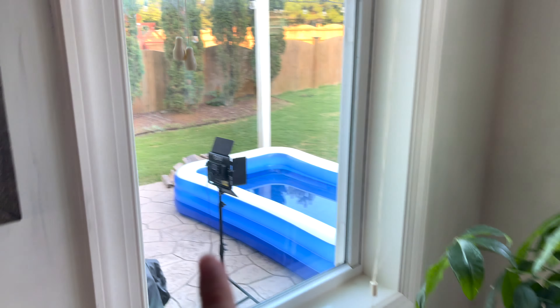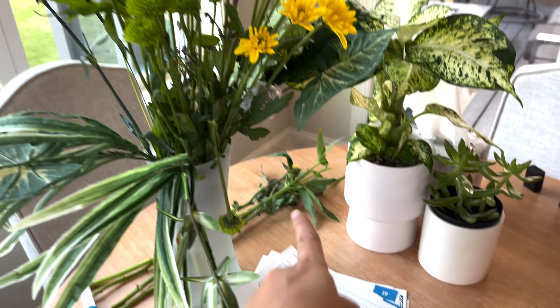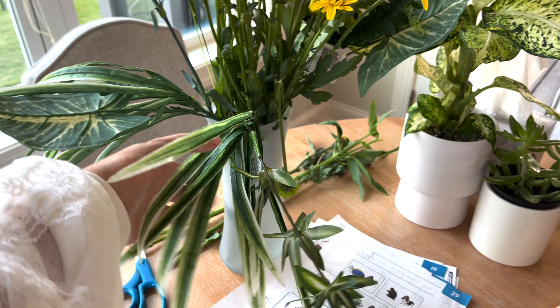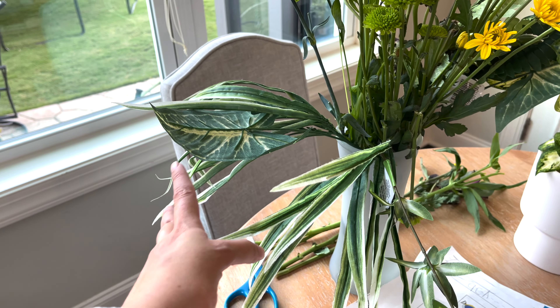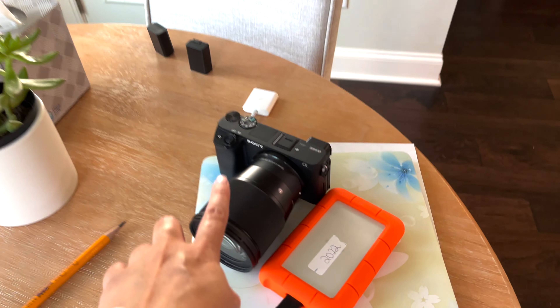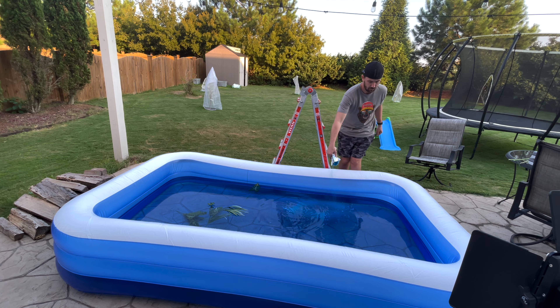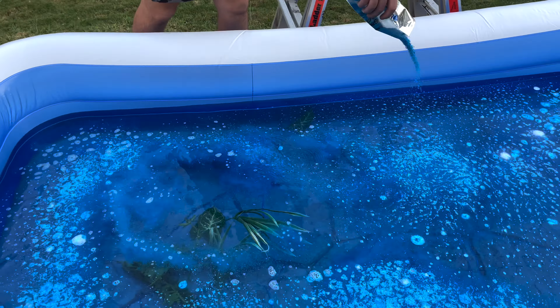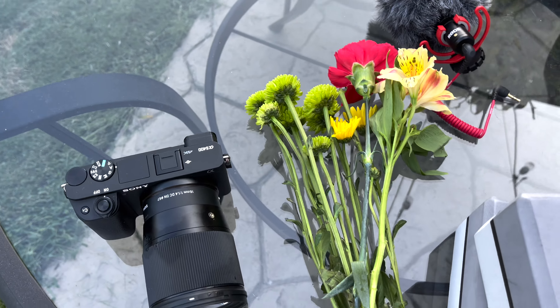We're moving outside. We're gonna be cutting some of these flowers — my husband already started — and we're gonna be taking some of these plants that we got from the dollar store and putting them in the water around me. We also have the camera ready over there. Let's see how this goes!